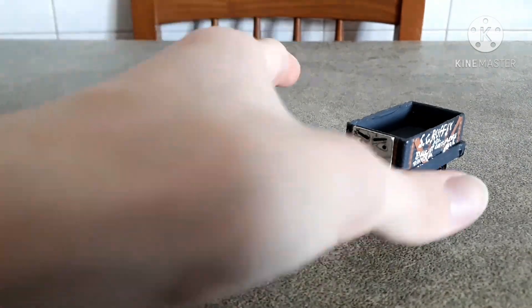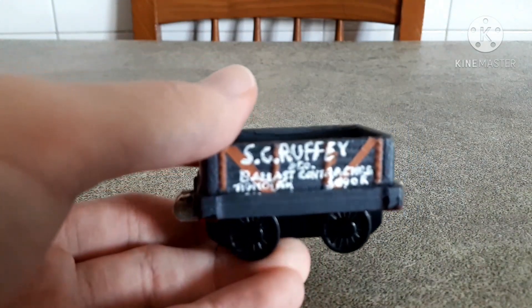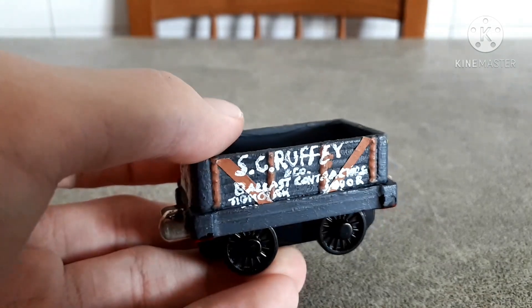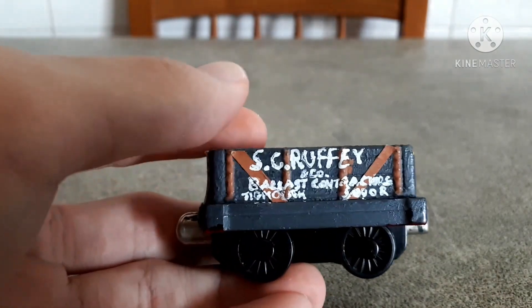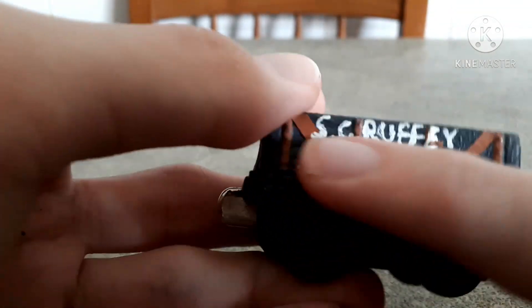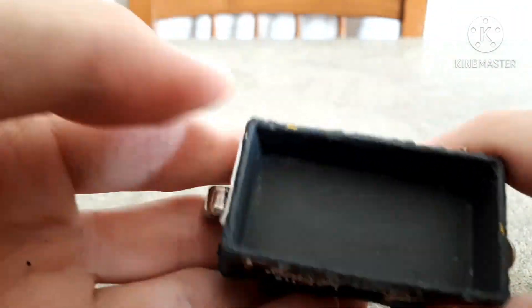I say let's start from Scruffy because I know he's the favorite here. I painted him in his pre-rescue livery — you know, before Oliver almost kills him and he gets sort of restored and repainted — with rotten wood, rusty frames and stuff like that.